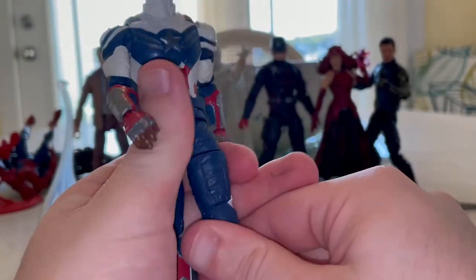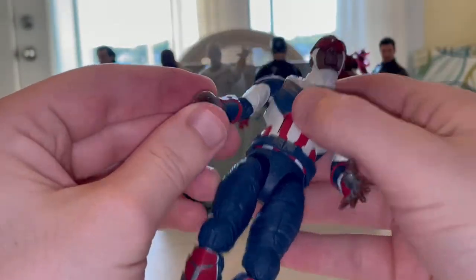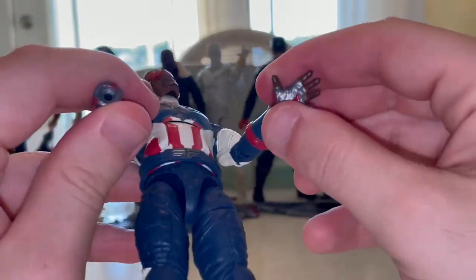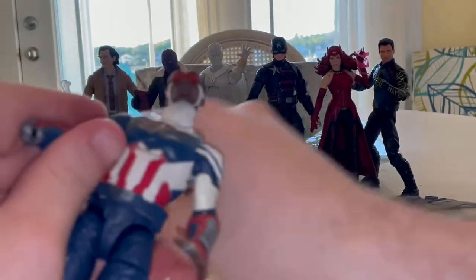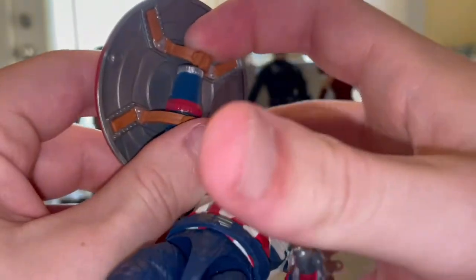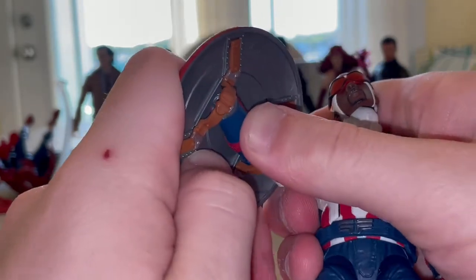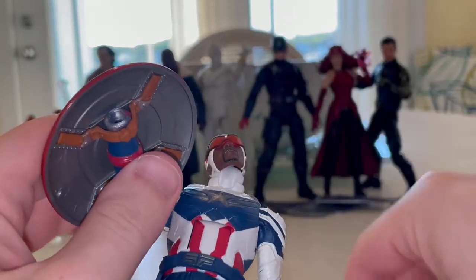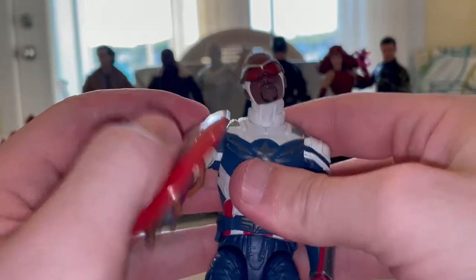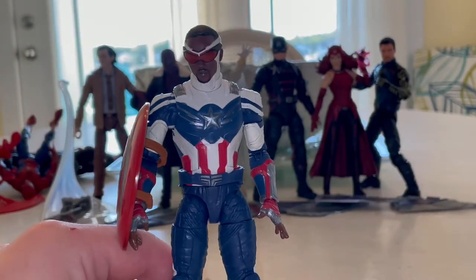For the jet pack, just plug it in like that. For the shield, I usually pop off the hand - for some reason it doesn't work well on this arm but works well on the other. This piece fits in like that, thread the hand through just like that, and boom - you've got Captain America with a shield on. Next we're going to go over his wings.